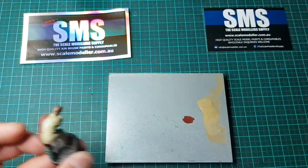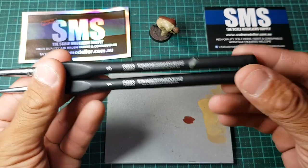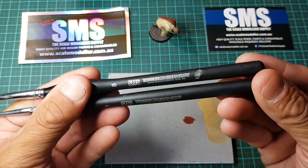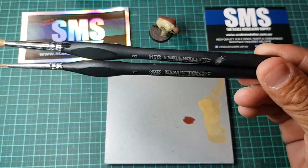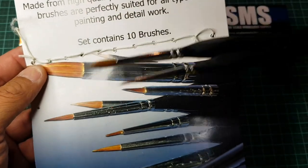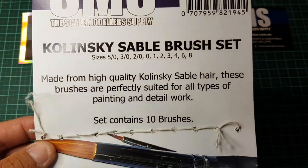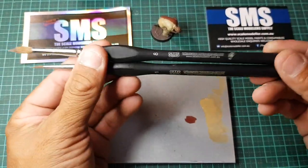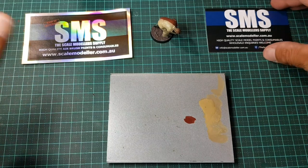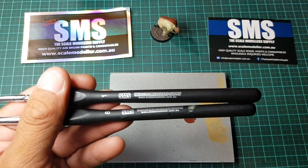That's a quick look at the paintbrushes sent out to us by Scale Modeller Supply. I want to thank Scotty for having us on board as part of the SMS ambassador team. Click the link down below once the video is sorted and see where you can get them delivered to your door. Thanks for watching — don't forget to hit the like button and give it a thumbs up. This has been a paintbrush review for SMS from Outback Mini Models. This has been Clem — catch you later guys, have a good day!